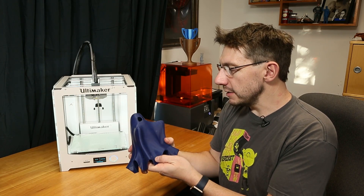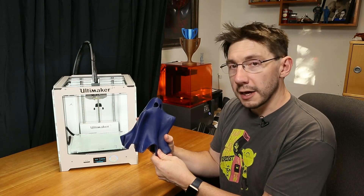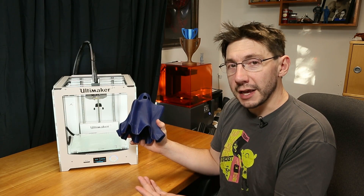I love this thing. This is a 'Hug Me Ghost' by Gordon over at gcreate. I printed a bunch of these during Halloween, filmed it in a time-lapse — so let's take a look at that.